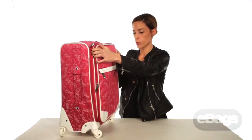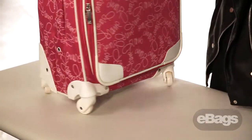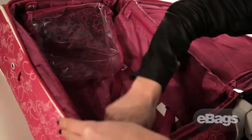The wheels are spinner wheels, so they feature 360-degree mobility. On the interior, we have two large zip pockets on the two walls of the interior for extra storage.